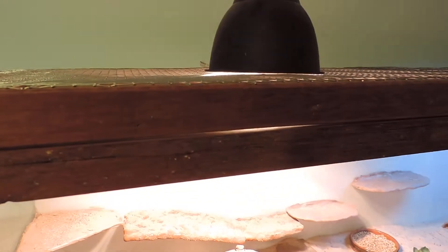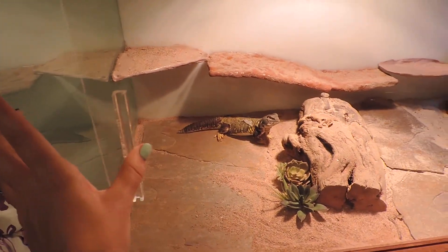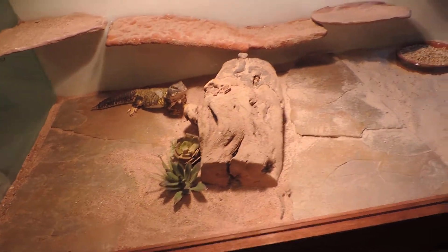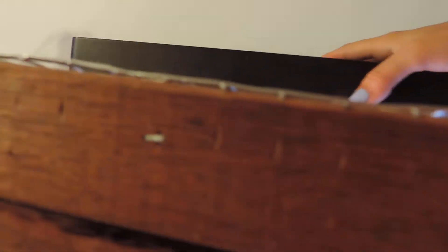These lids completely lift up, so when I'm vacuuming I can lift them up and put the vacuum down in. There's a brace because it is acrylic so it's not as sturdy, and the top is a steel mesh. It goes right back on easily.